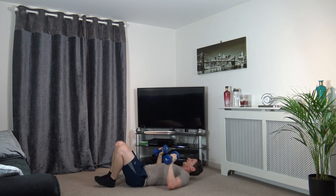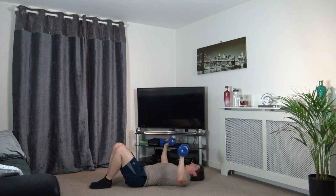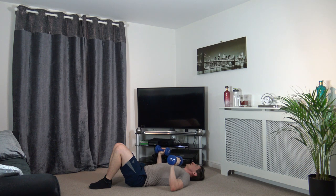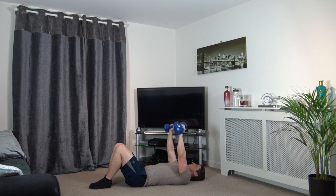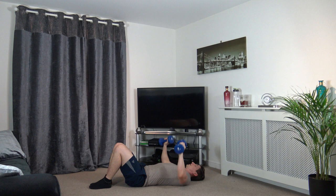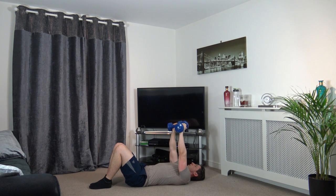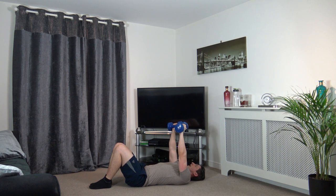Good, excellent stuff. Next we're going into the chest press — up like that, squeeze the muscles, slowly back down. 3, 2, 1 — push up, here we go, slowly back down, keep it controlled. Excellent work, well done, good effort. 3, 2, 1.